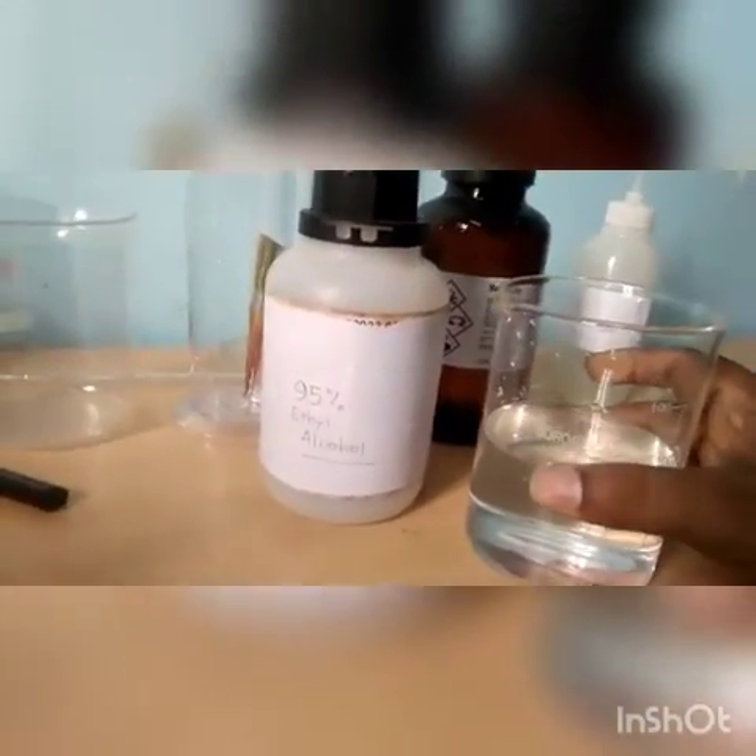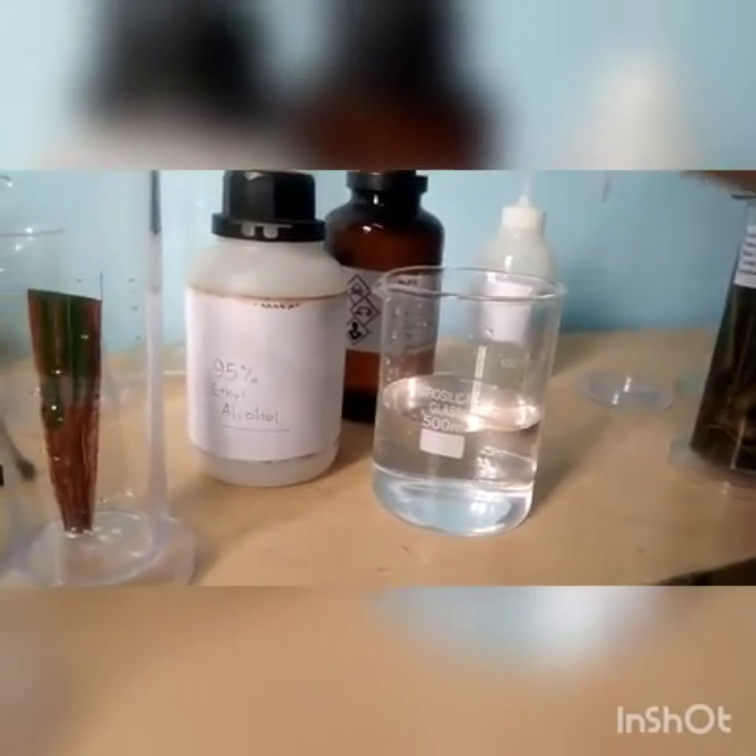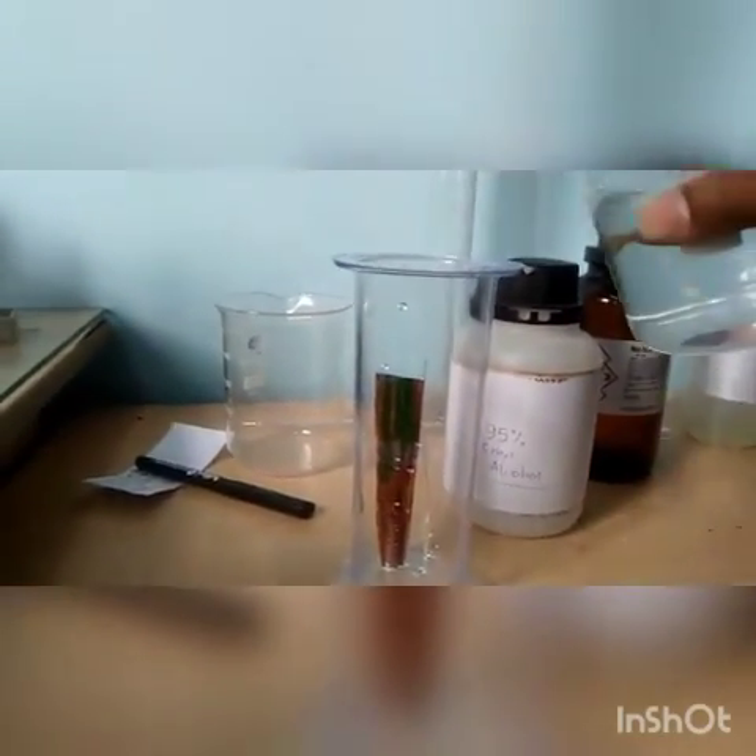We have taken 250 ml of the mixed solution in this beaker. The specimen jar having the sample will be immersed with this solution.